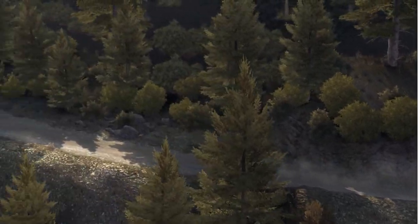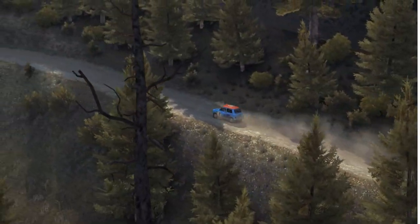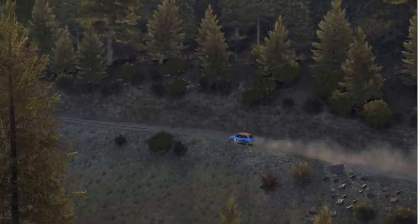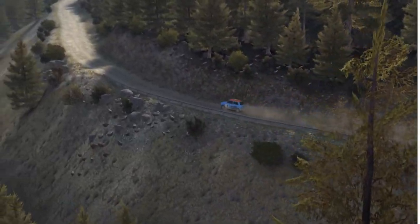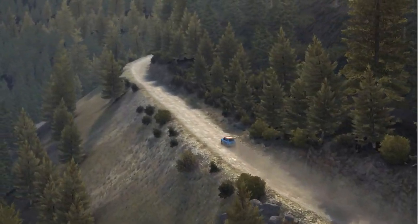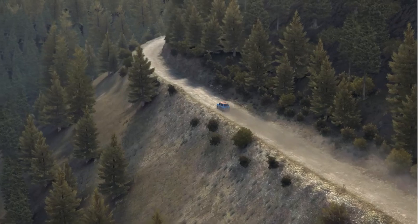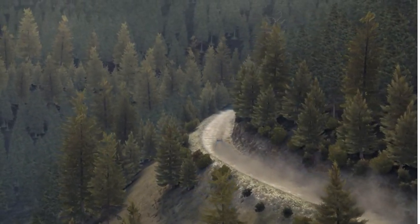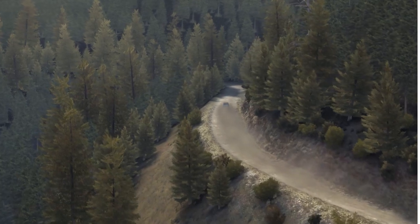60. Left 6 over crest. Into caution, narrows. Left 5 half long. Into right 4 long, 80 crest jump maybe. And right 6 continues 100, 60 crest, and left 2 long.